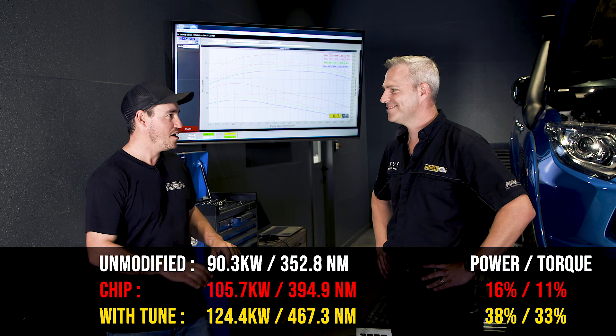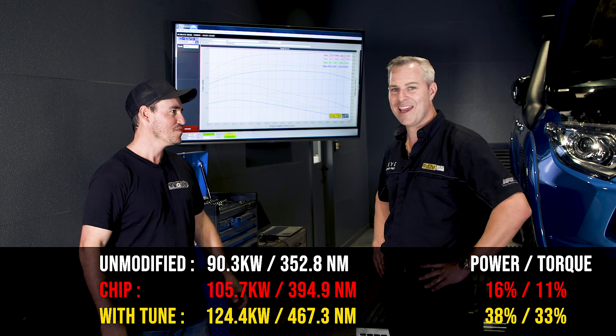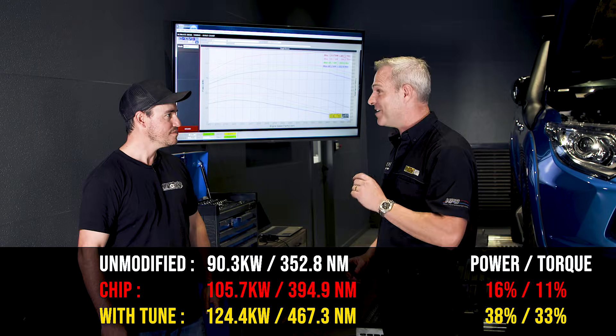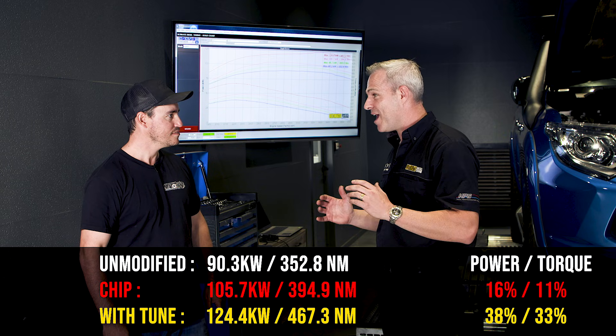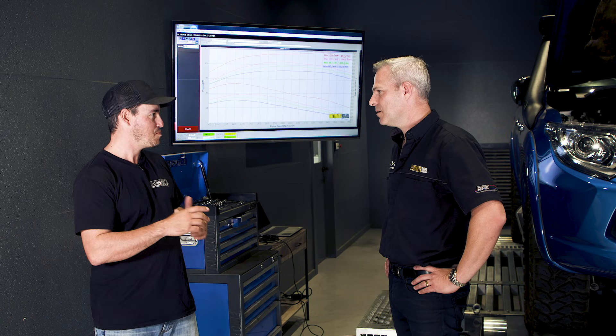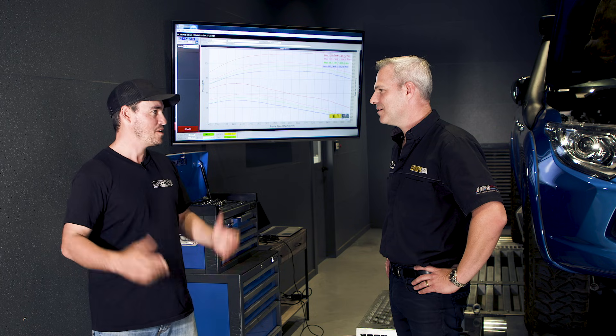Running the Triton with a custom dyno tune delivers strong results. From the highest chip setting, the custom dyno tune delivered an extra 20% gain in peak power and torque. Comparing to standard, that's a 38% gain in peak power and 33% gain in torque. This car is set up for a customer who uses it for towing, so the tune isn't chasing maximum power — it's safe and reliable. Notably, this customer spent $1,500 on a chip when a custom tune would have been about the same price for a much better result.